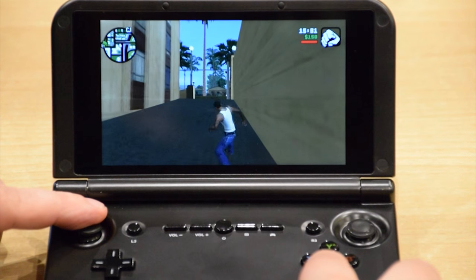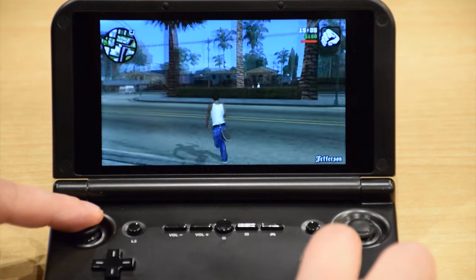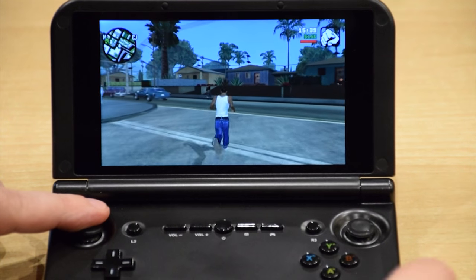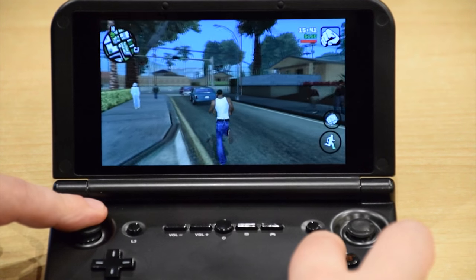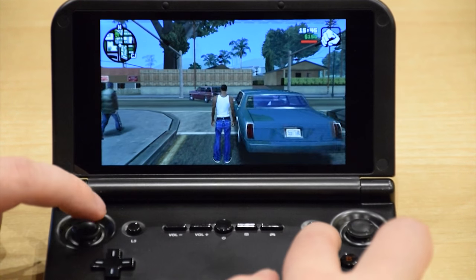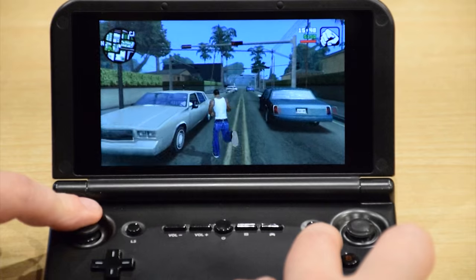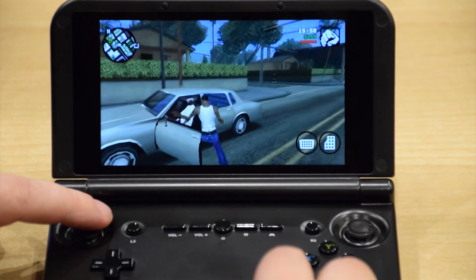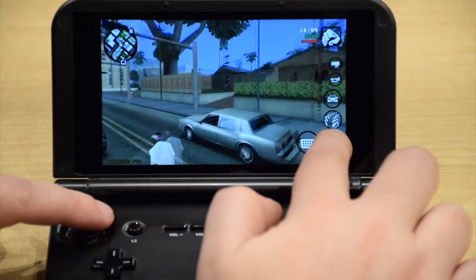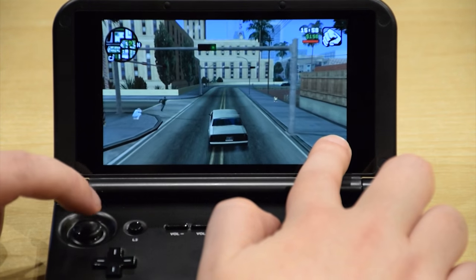So here is Grand Theft Auto San Andreas, which runs very well. And this is at the highest graphic settings as well. You can also use the touch screen if you wish to, so you can play with the joystick and the touch screen.